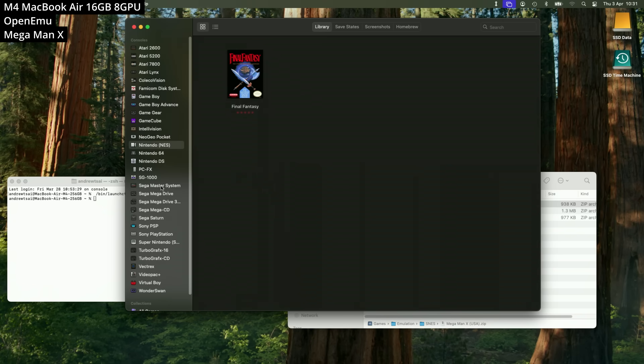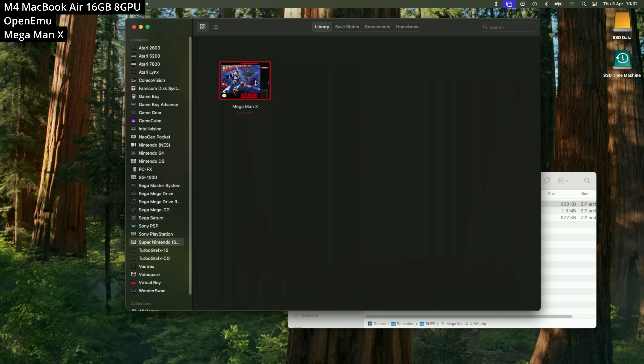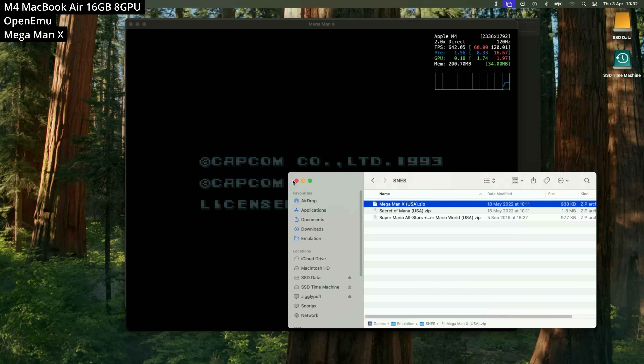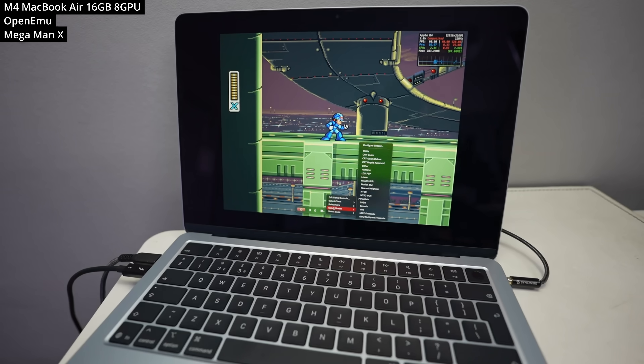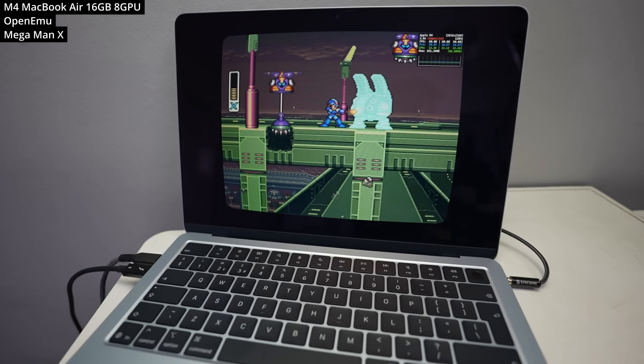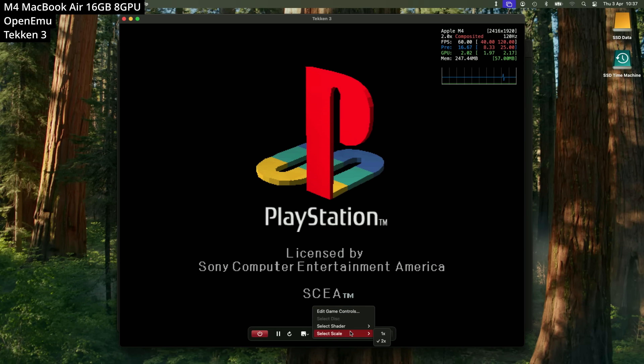Just drag and drop your ROM and it'll appear under the correct section under Super Nintendo. One thing you should definitely do is configure a controller — you can pair up DualSense or Xbox Series controllers quite easily, and it'll automatically configure them for use in your game. Here we're trying out Mega Man X with the CRT shader, which looks fantastic on the MacBook Air screen. If you want something more complex, we can try PS1 emulation too.